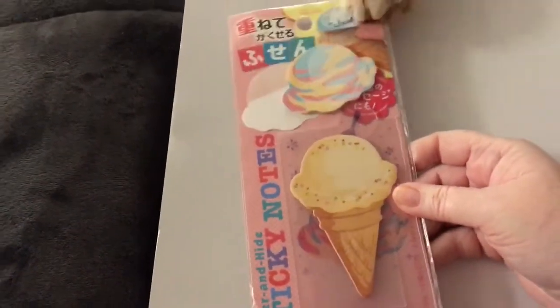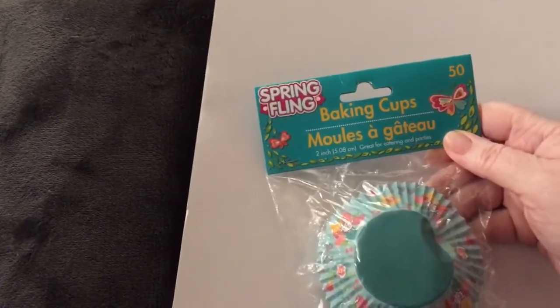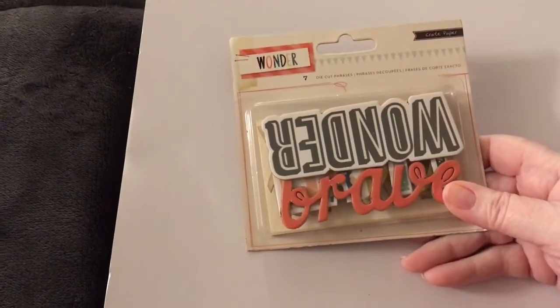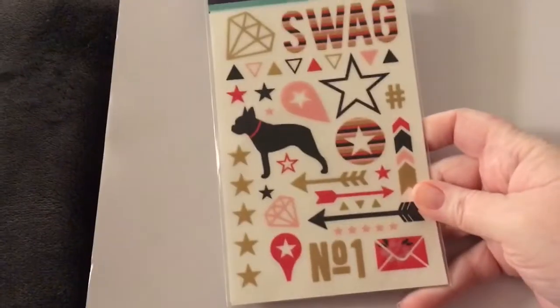Here are some sticky notes. Here are some baking cups if you want to make — you know what I'm talking about, it'll come to you later. Here are some die cuts, die cut phrases. Here are some rub-ons that come with this stick.